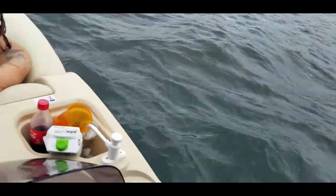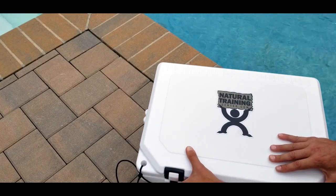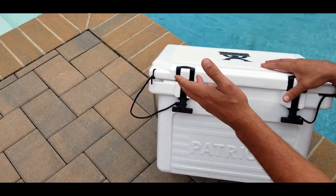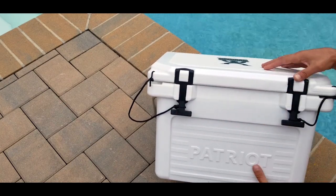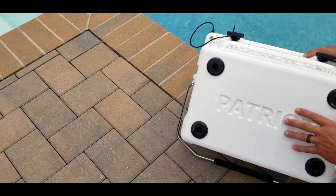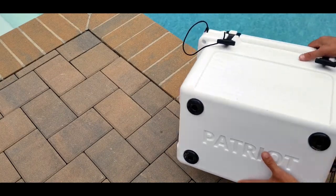This manufacturer, Patriot, claims that this is bear resistant. And realistically, just by the way this is set up and by the construction, I firmly believe it is bear resistant — you're going to need a pretty agile bear to figure this out and remove the latches. There are also heavy-duty rubber feet on here to make it non-slip, which really helps out especially on a boat, on wet surfaces, and things of that nature.